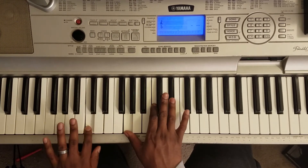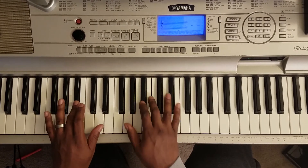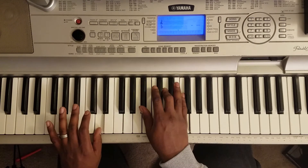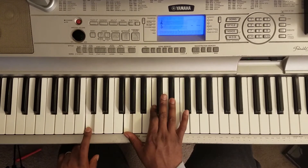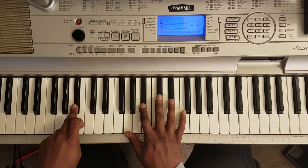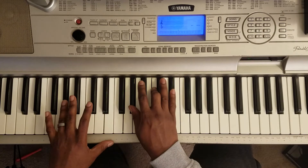All right, now the bridge goes. That part is: C with the left, right hand plays G, C, Eb. Bb with the left, right hand plays G, Bb. Then you go D with the left, right hand plays Ab, C, Eb.